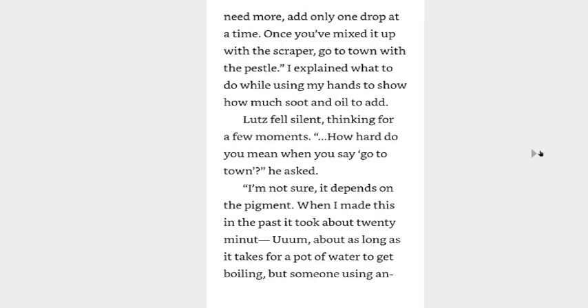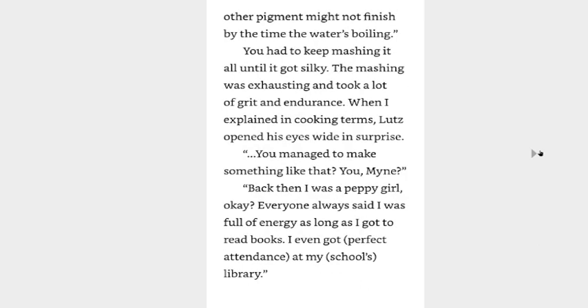I explained what to do while using my hand to show how much soot and oil to add. Lutz fell silent, thinking for a few moments. How hard do you mean when you say 'go to town'? I'm not sure, it depends on the pigment. When I made this in the past, it took about 20 minutes — about as long as it takes to get a pot of water boiling — but someone using another pigment might not finish by the time the water is boiling.